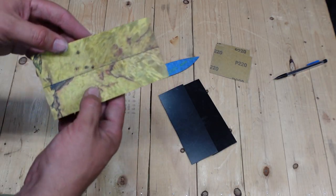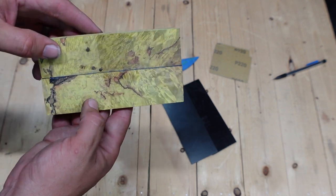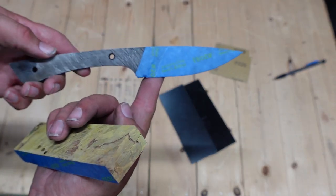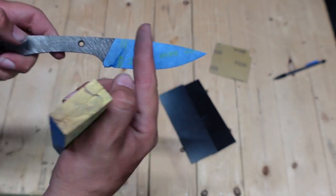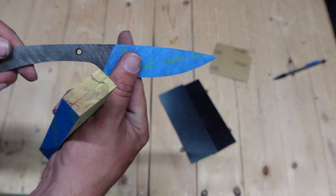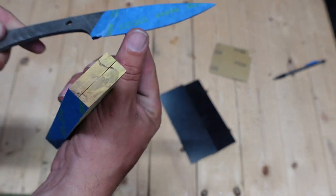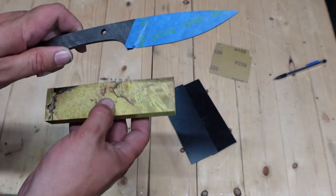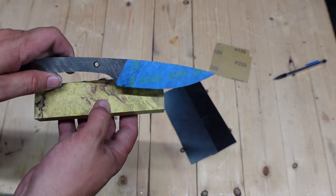All right guys, we're back out in the shop and today we are working on the handle scales for the cable Damascus knife. I've got the blade taped up right now because I don't want to hurt the finish that we have on it — we want to leave it nice and uniform, and the last thing we want to do is risk banging this around whenever we're attaching or shaping the handle scales later.